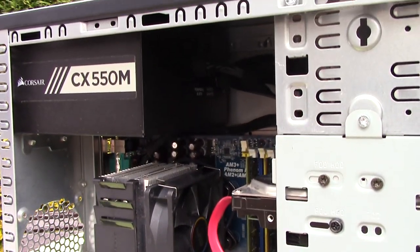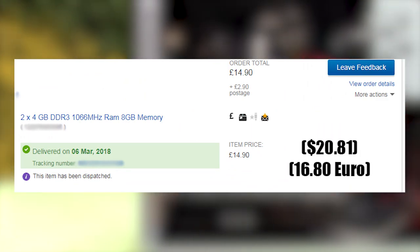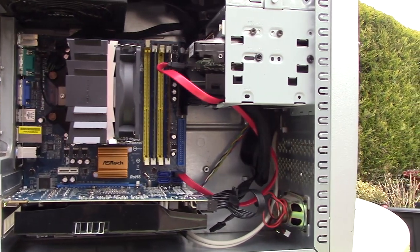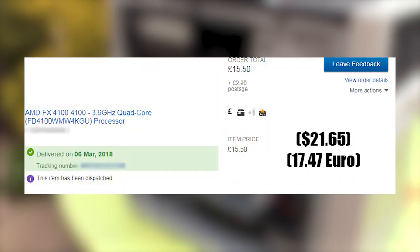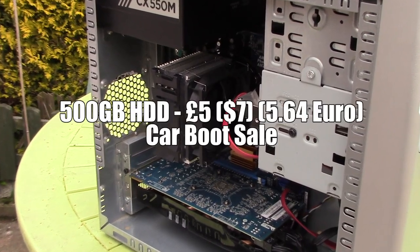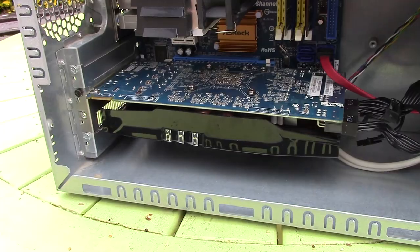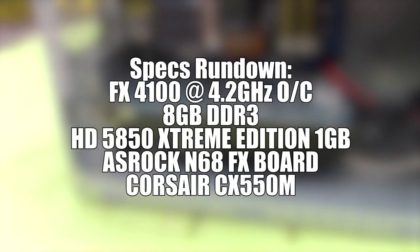I then added 8GB of DDR3 memory to this setup, as well as a Cryo-Rig heatsink that was given to me by a friend a while back. This cools the 4.2GHz overclocked FX4100 CPU that I picked up for a very low price on eBay. Add to that a cheap 500GB used hard drive and a Radeon HD 5850 Extreme Edition graphics card. Fun fact: this GPU released two years after the original HD 5850 as a rebranded and cheaper version of the same card.